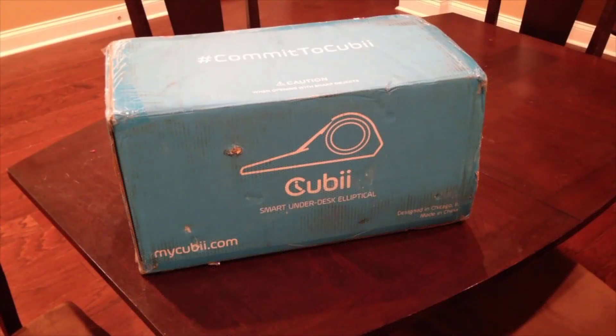Today we're going to be doing a product review on the Quby, which is a smart under-desk elliptical exercise product that you can use in your office to get a little workout while you're working. So we're going to go ahead and open it up and see what it's all about.